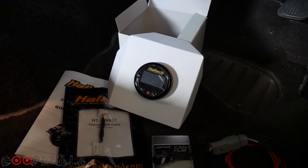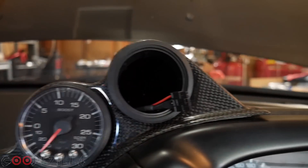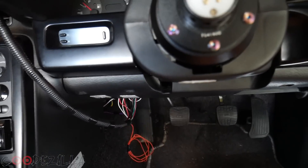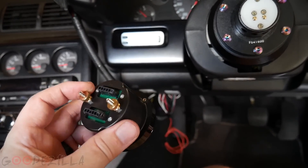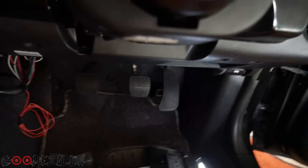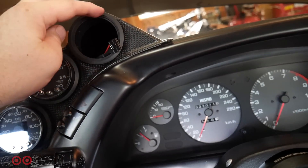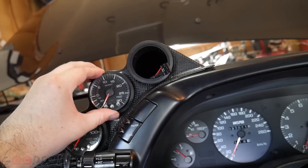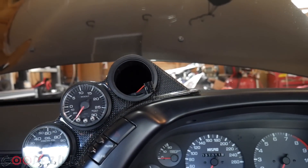I've got the cable run through the gauge pod, sticking out of the hole, and I'll need to zip tie it up so it's not hanging. Here's the gauge — on the back you can use the supplied metal L-bracket to hold it in the gauge pod. I won't be using that because my gauge pod has rubber ring reducers, since this pod is made for 60mm gauges but mine are 52mm gauges, so the reducers keep them nice and snug.